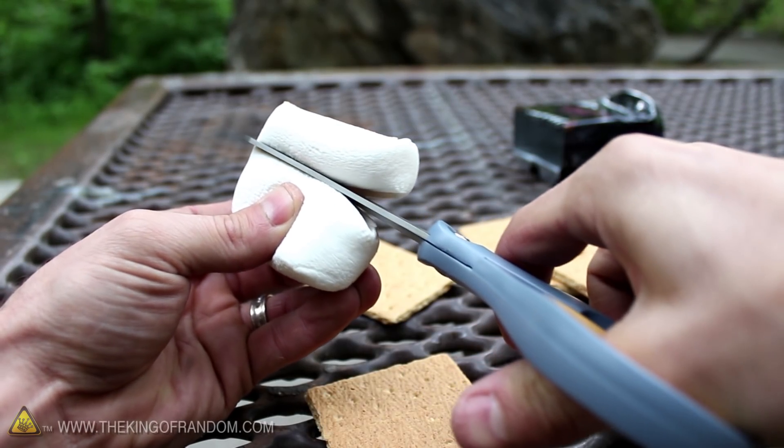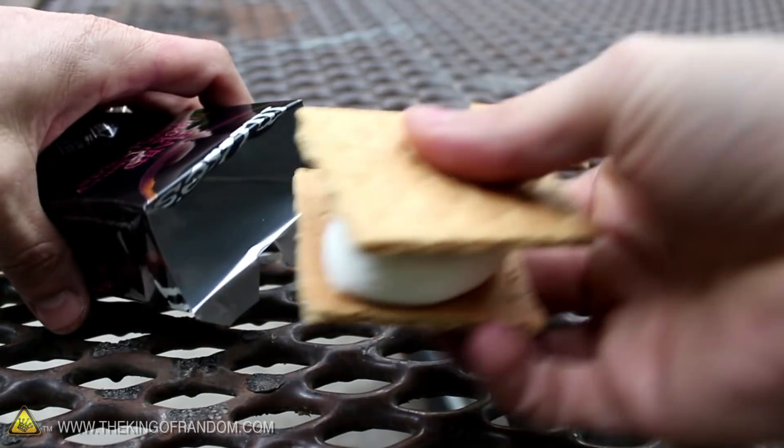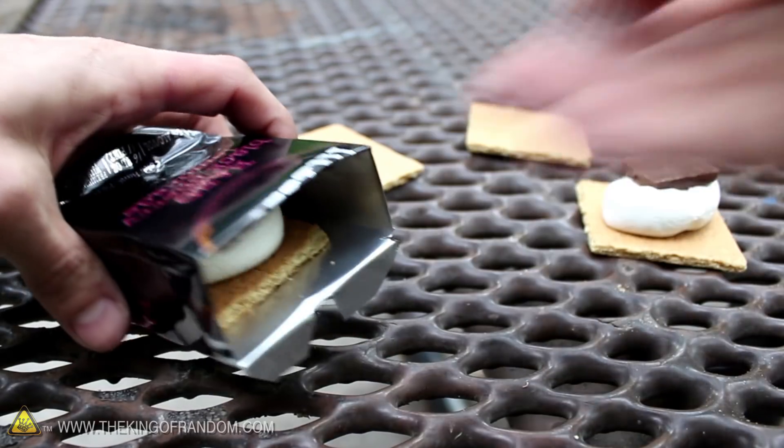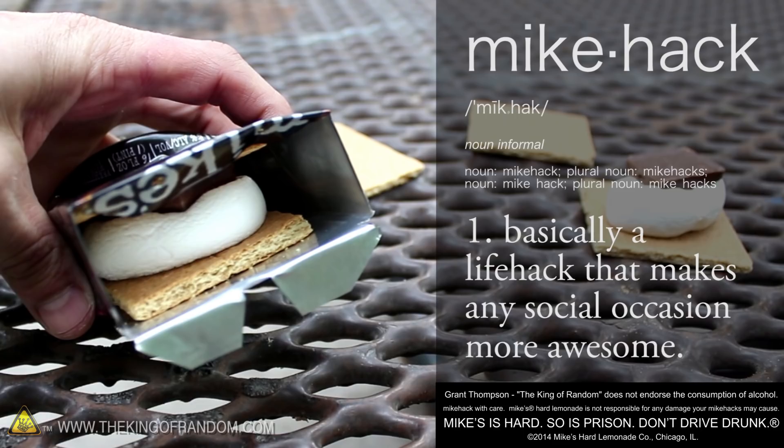We're all familiar with the term life hacks, but this summer the guys at Mike's Hard Lemonade asked me to help put a refreshing twist on it, with what they're calling Mike Hacks — basically a life hack that makes any social occasion more awesome.